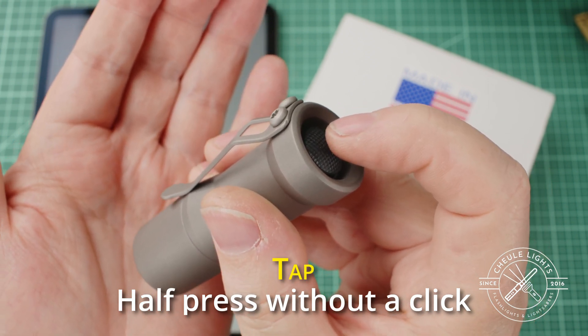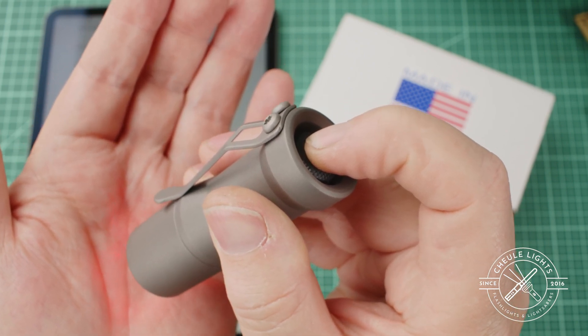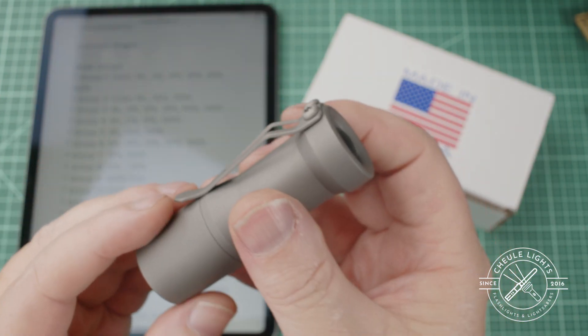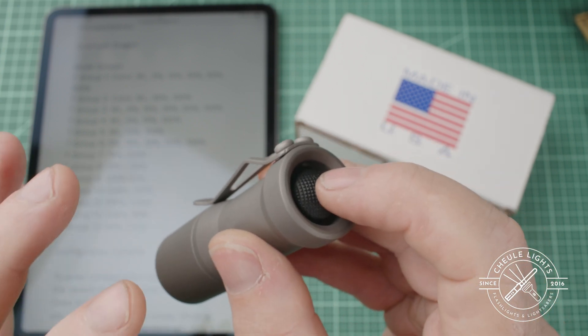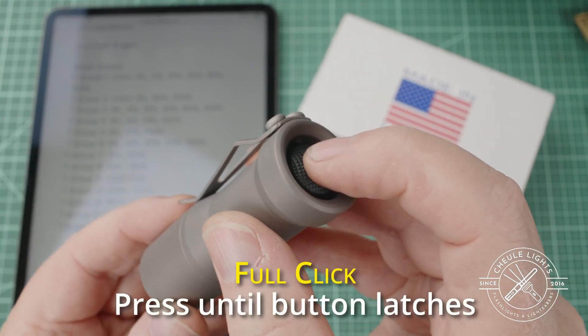Now notice there was no click. So watch that again: press a little bit, the light comes on. Now if I push further you'll hear a click. So that's important to understand — there is a tap, which means a half press without the click latching, and then there's a full click which means you go all the way in until you hear that.